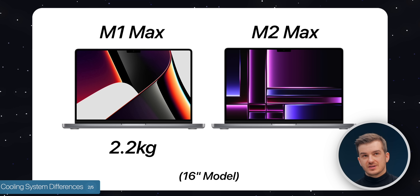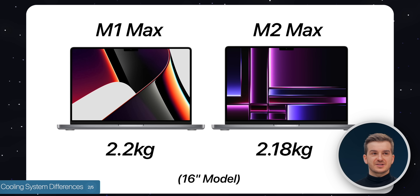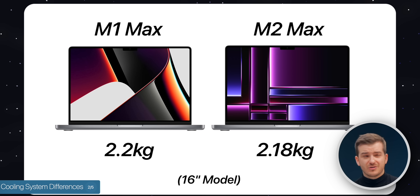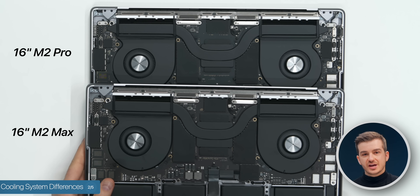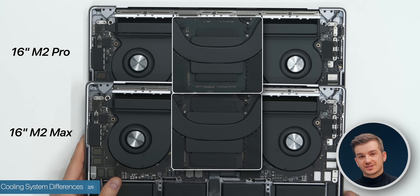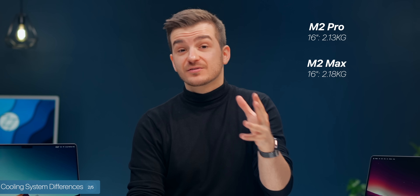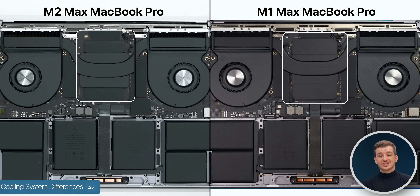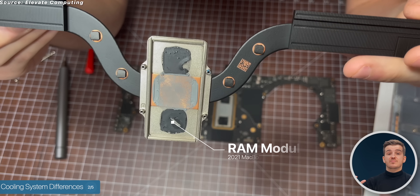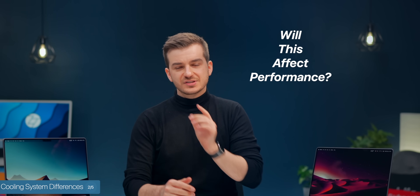The M2 Max is 2.18kg, which is actually lighter than the M1 Max — so does the cooling system have a downgrade on the M2 Max? I took all of these apart and between the M2 Pro and M2 Max I couldn't really notice any cooling difference, aside from the slightly larger heatsink on the M2 Max chip due to its larger chip size. The biggest difference between the M1 Max and M2 Max cooling is that the heatsink now only covers the chip, whereas before it also covered the memory modules. We'll test whether this affects performance shortly, but I also noticed something else strange.